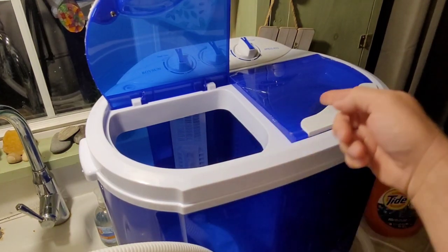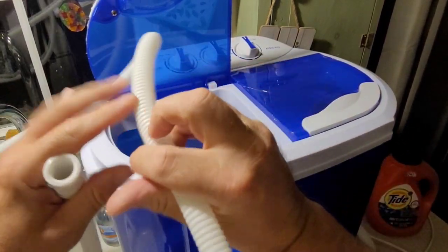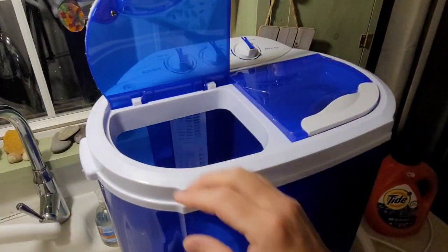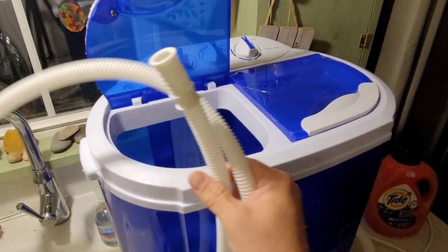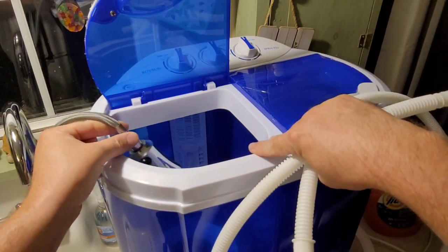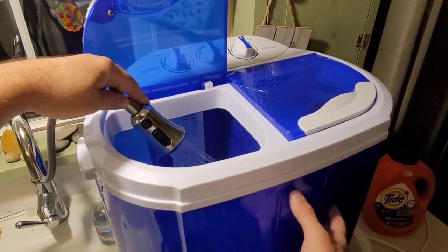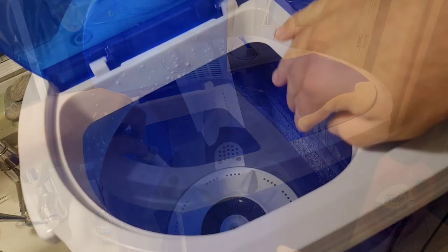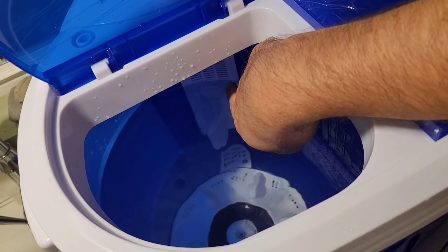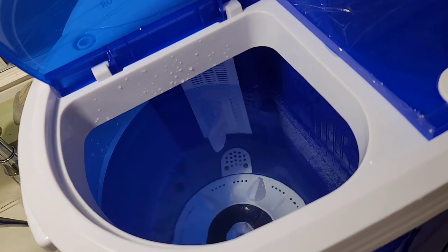They include a tube that connects to a faucet and hooks into the inlet, but my faucet doesn't adapt to it, so I'm just going to add warm water directly into the basin. The directions say do not use hot water as it could deform the plastic. I filled it about three-quarters of the way, stopping around where the venting starts.